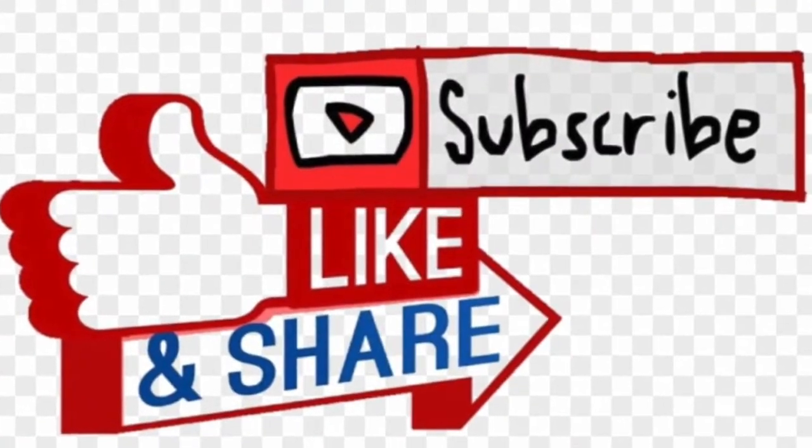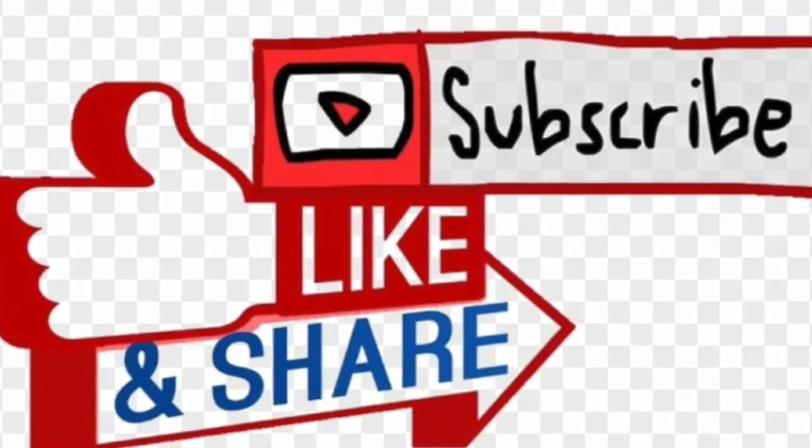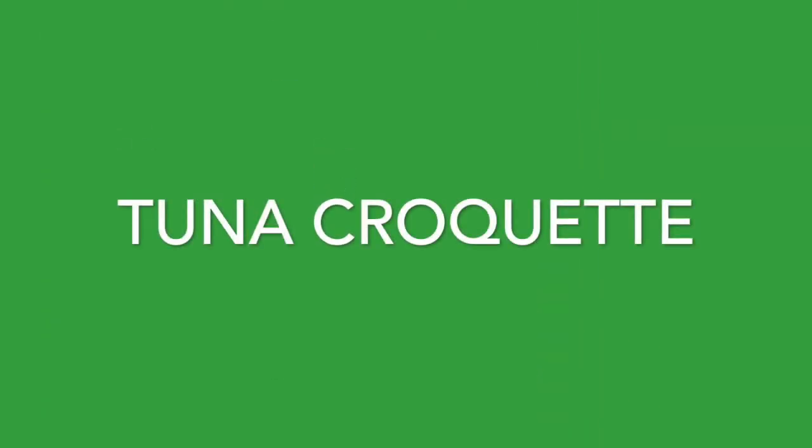Enjoy! I invite you to like, subscribe, and share with your friends and family. Next week's recipe is going to be tuna croquette. Thank you for watching — stay tuned and see you next week!